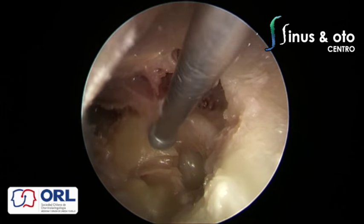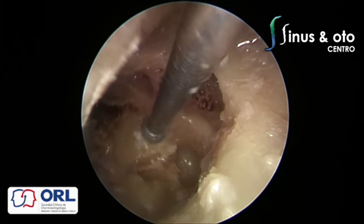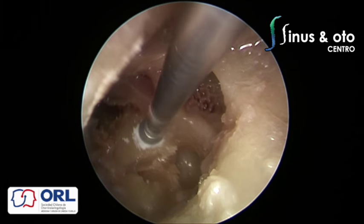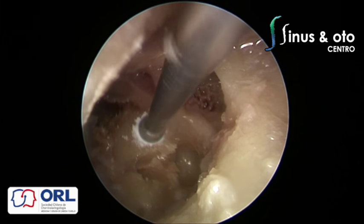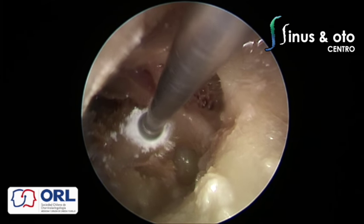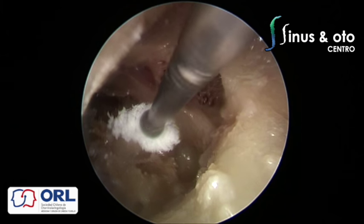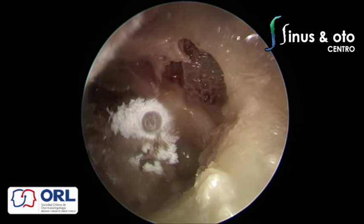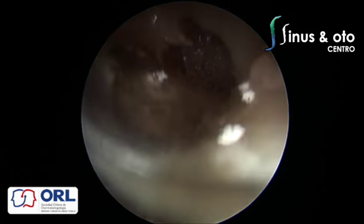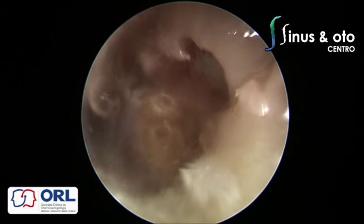Endoscopic ear surgery instrument development is relatively new, and companies are still working on solutions for our needs — as happened with endoscopic sinus surgery and anterior skull base surgery. A drill with combined suction and irrigation would be very useful here, since you have to drill, then irrigate, then suction, which can be time-consuming. Alternatively you can use a piezo device, which allows underwater drilling, reducing bone dust and improving the field, though it requires an assistant for simultaneous irrigation and suction.